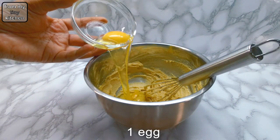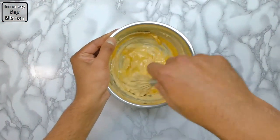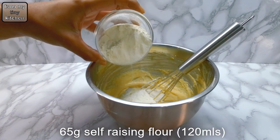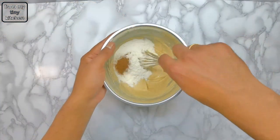Then mix in one egg. Don't be alarmed if the mix looks like it's separating — because it is such a small amount it will come together. Then add in the self-raising flour followed by the cinnamon powder and mix until well distributed.